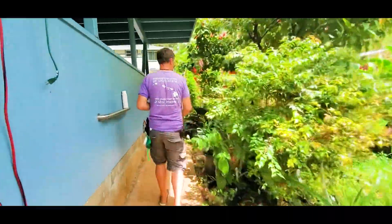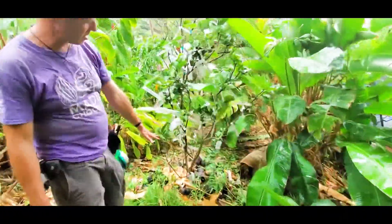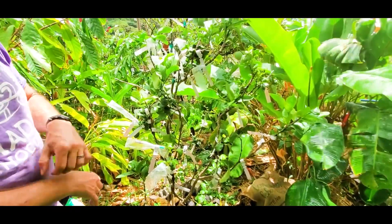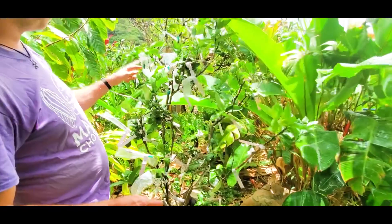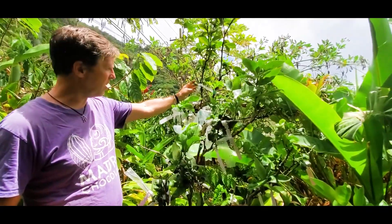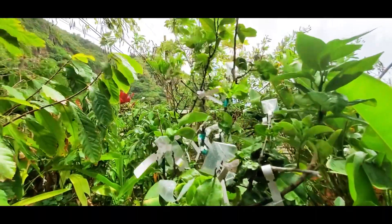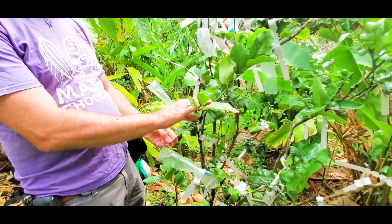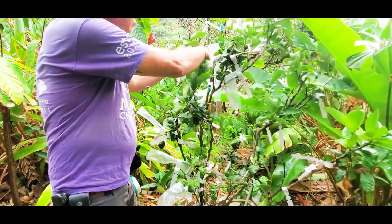I'll show you the citrus tree with many different varieties. At the bottom it's a pomelo; most of the branches are bergamot citrus used for Earl Grey tea. Then we have blood orange, red finger lime, blood lime, and tangerines. The key lime already has flowers on it — I did that graft almost exactly a year ago. And here's a Bearss lime that already has some limes forming, also done about a year ago.